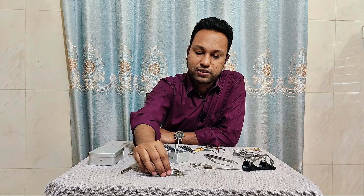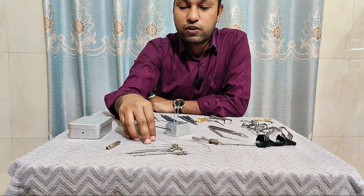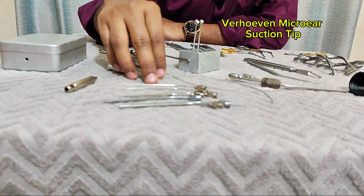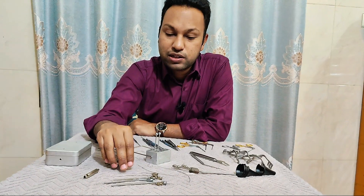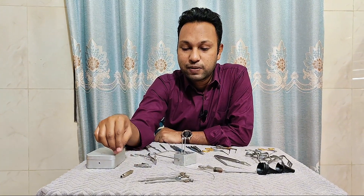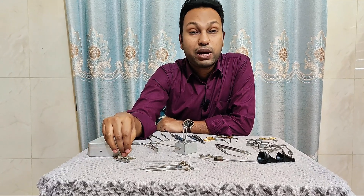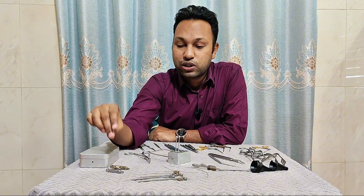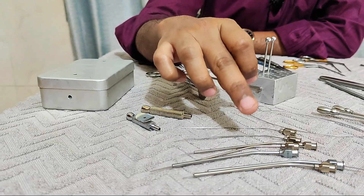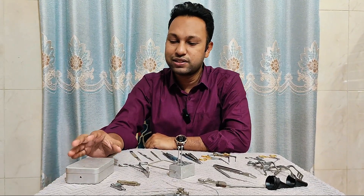Now these are micro ear suction tips of different sizes, called Verhoeven micro ear suction tips. They suction very little amount of secretions and blood, but are very helpful to work around vital structures. And these two are the adapters for the micro ear suction tips, which help the suction tip connect to the rubber tubes.